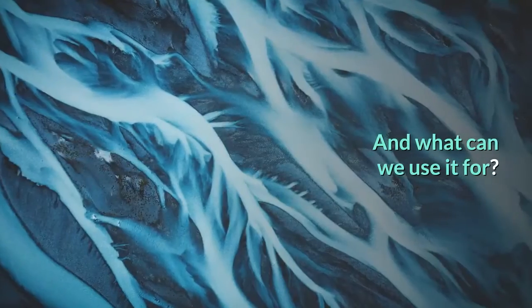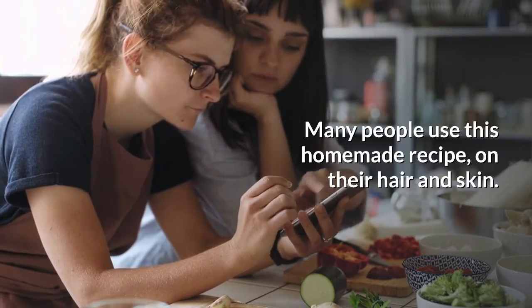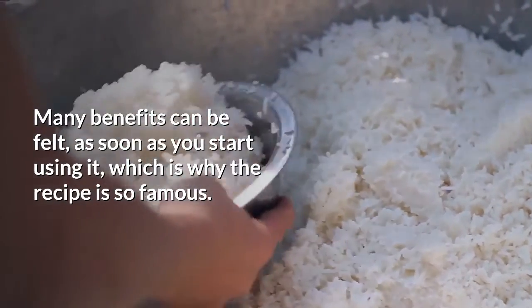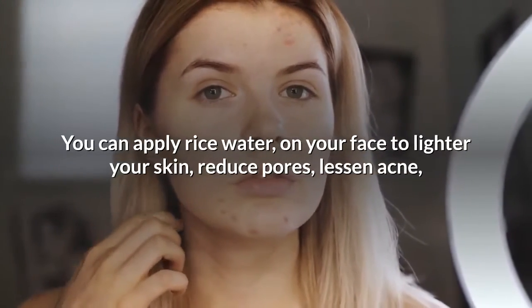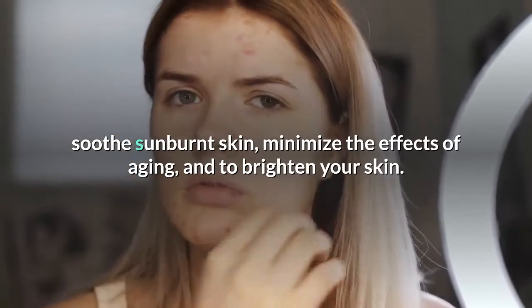Many people use this homemade recipe on their hair and skin, and many benefits can be felt as soon as you start using it, which is why the recipe is so famous. You can apply rice water on your face to lighten your skin, reduce pores, lessen acne, soothe sunburnt skin, minimize the effects of aging, and to brighten your skin.